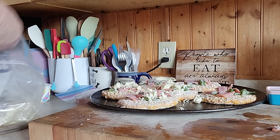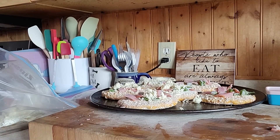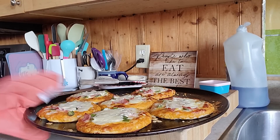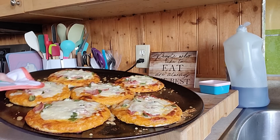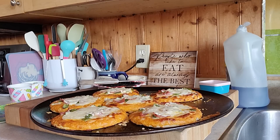Oh my gosh, look at these pizzas! I did them 15 minutes and broiled them for about a minute. They look almost homemade!